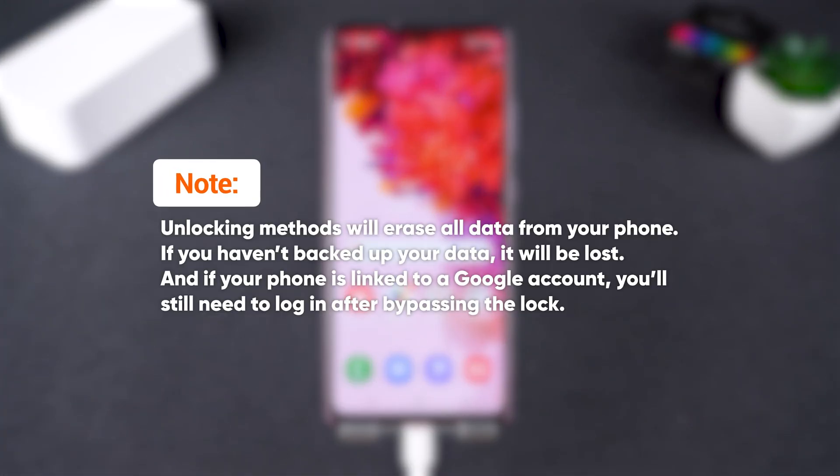A quick reminder: unlocking methods will erase all data from your phone. If you haven't backed up your data, it will be lost. And if your phone is linked to a Google account, you'll still need to log in after bypassing the lock.